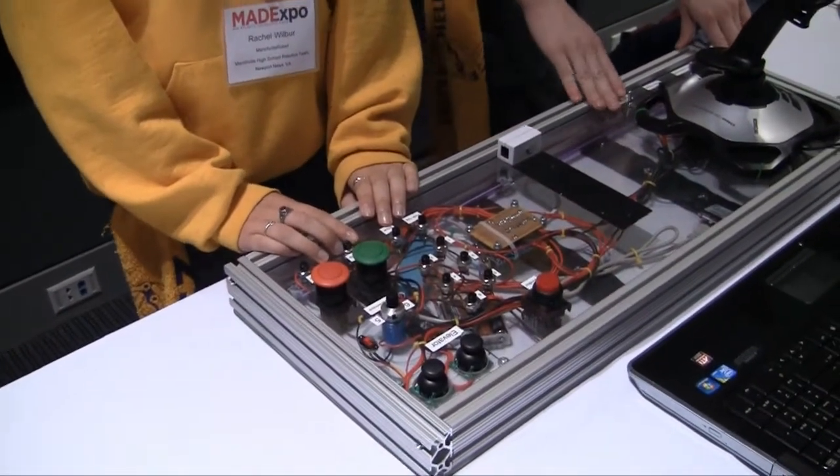And Rachel, what are you controlling over here? This controls the elevator system that we use to get to the higher levels, and also it controls the pickup of the tubes and the dropping of them.